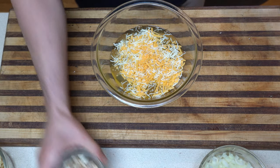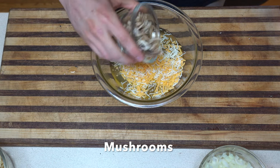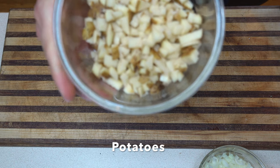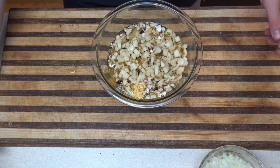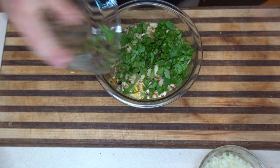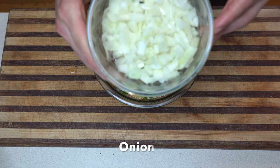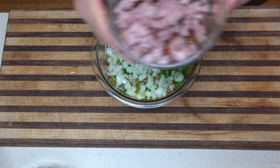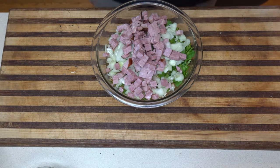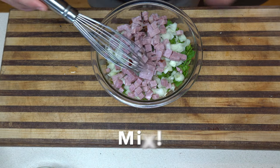We're gonna add some mushrooms — love me some mushrooms. Next up we got our taters, love me some taters. After that we're gonna get some spinach, you know, just to be healthy and stuff. And next we got our onion.